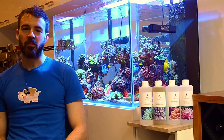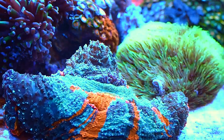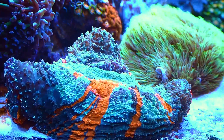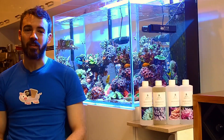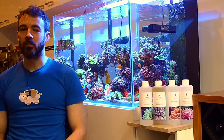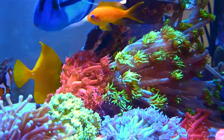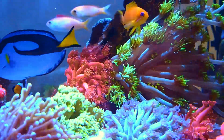Hi everyone, my name is Marcus and you're watching the Reef Nerd YouTube channel. As you might know, I'm a bit of a gear junkie and a nerd. I'm more than prepared to put in a fair bit of effort one time in order to not have to do anything moving forward. Today we're going to take a close look at the Reef Anabolics Trace Elements Support System and how you can get expert results without requiring expert effort.